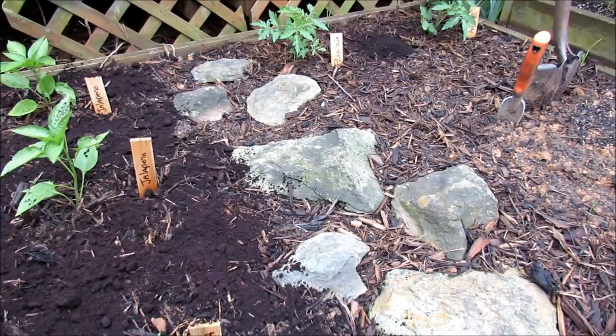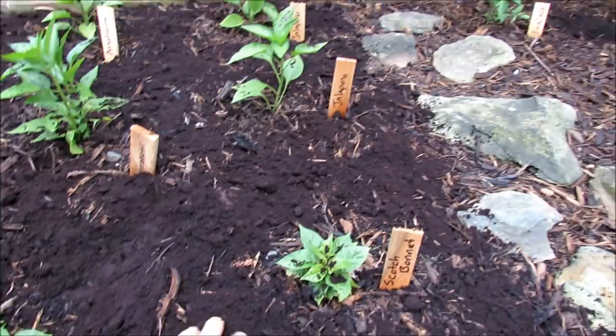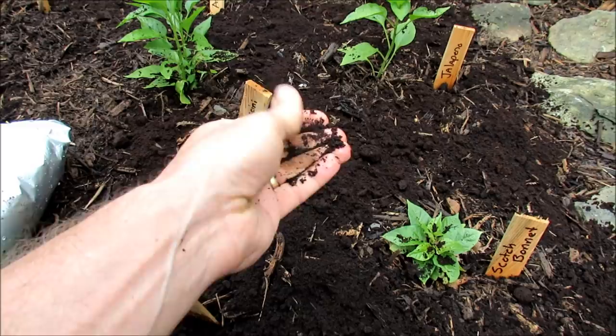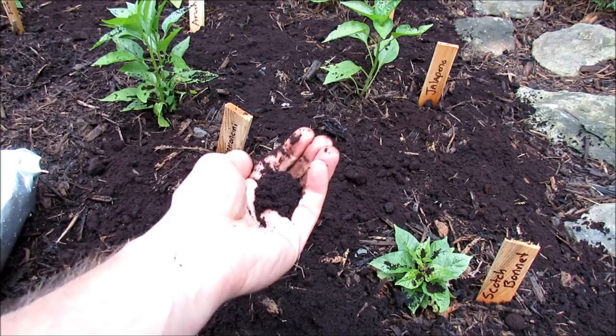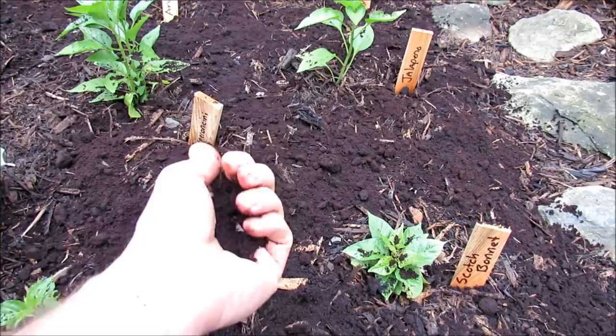Now I want to show you how you would work it into the soil — that's another way to do it. You want to keep a ratio with coffee grounds; even though they're really fine, don't overdo it. Because of the nature of the coffee grounds, this is a great way to help loosen up your soil. It will also absorb and hold water, so it helps the structure of your soil too. You want to do a one-to-three ratio — one gallon of coffee grounds to three gallons of soil.